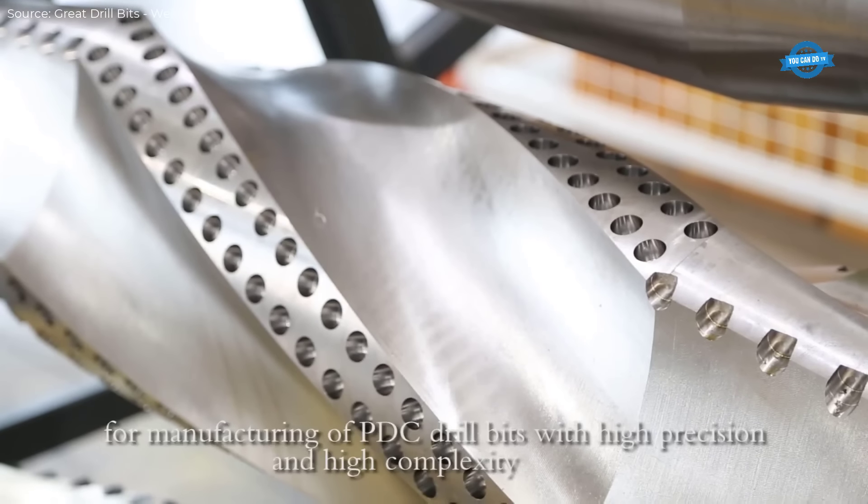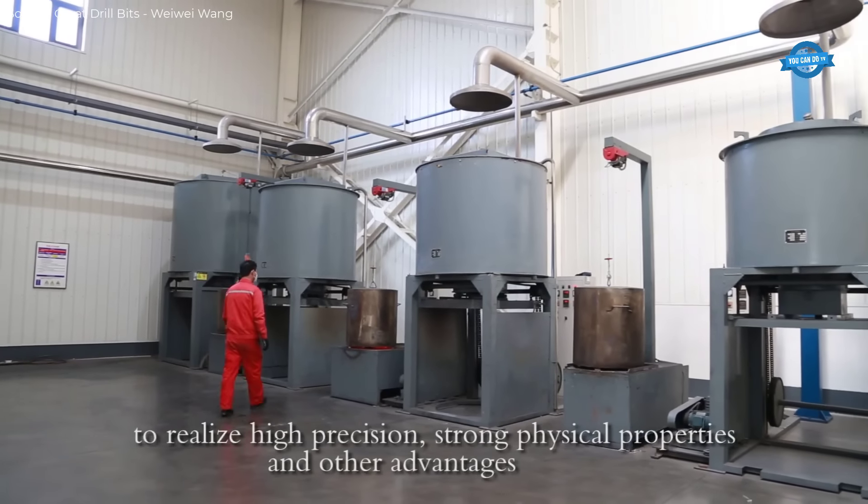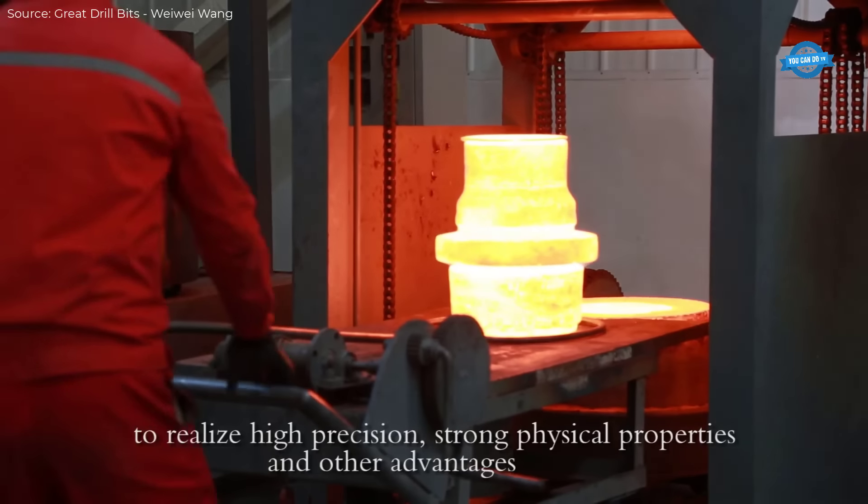Great Drill Bits is one of the largest PDC drill bit manufacturing companies in Asia, specializing in the design, production, and sales of PDC bits, tricone bits, and other downhole drilling equipment.